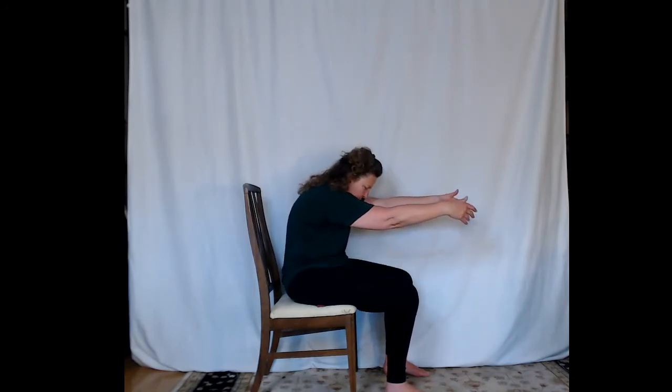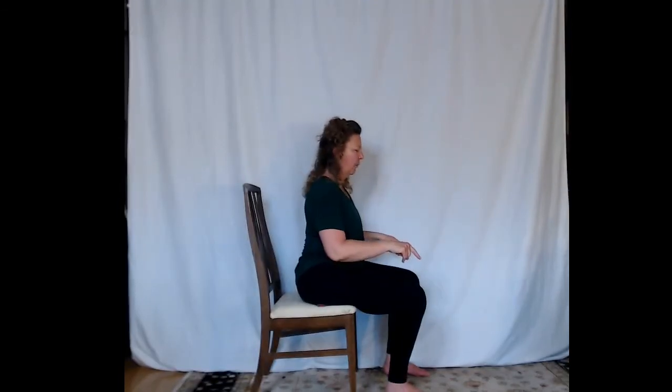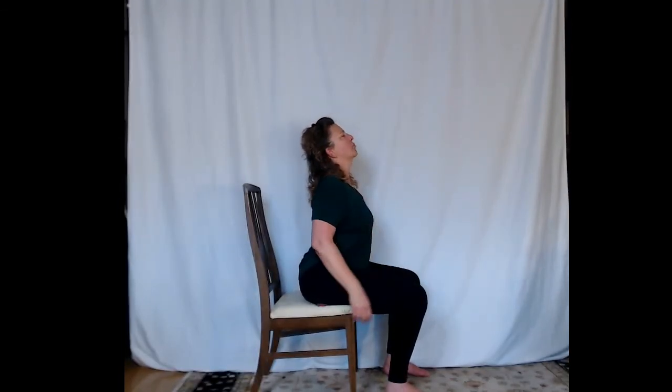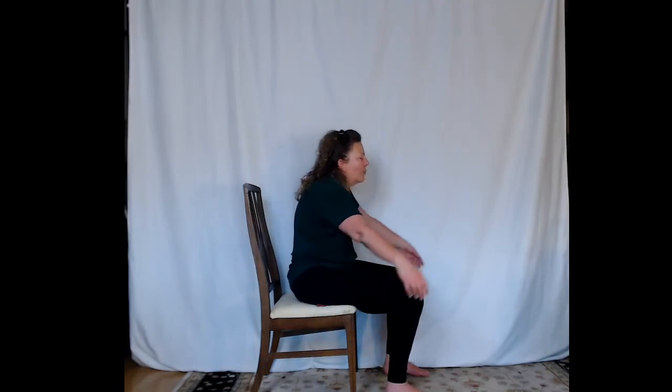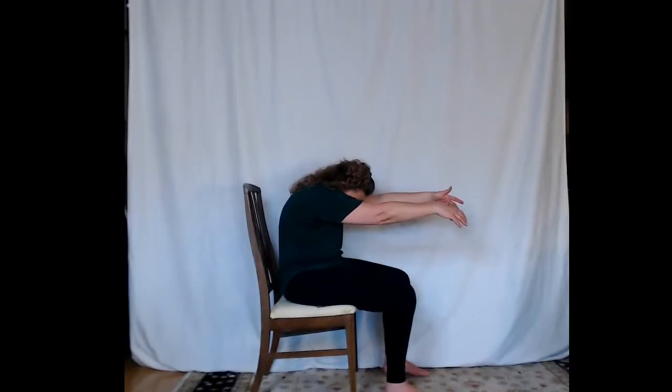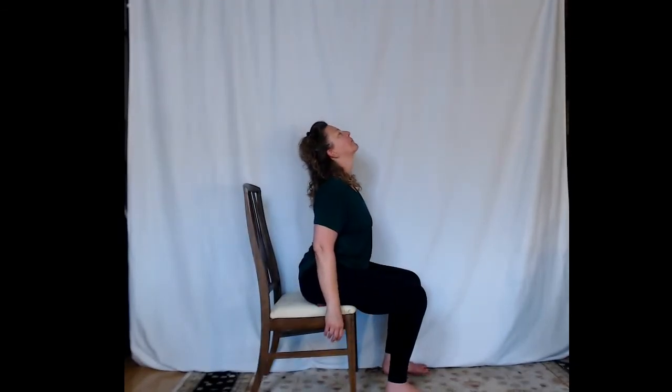We're going to add in the spine — a seated cat-cow, or flex-extend, or round and arch, whatever words make the most sense to you. Round your whole spine, tucking the tailbone under, reaching the arms forward, rounding the upper back, dropping the chin. Then go the opposite direction — roll forward on the pelvis, lift the chest, reach the rib cage forward, and look up with the chin. Round forward again, then arch or extend the spine, roll the pelvis forward, look up and lift the chin. Come back to neutral.